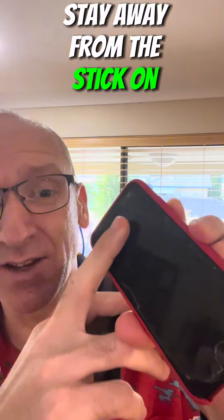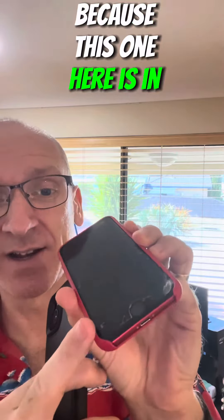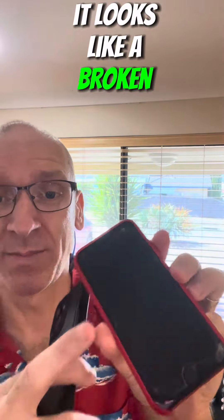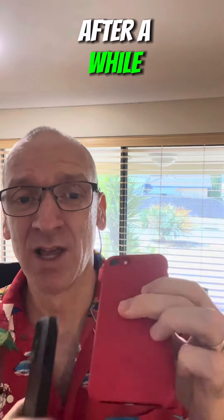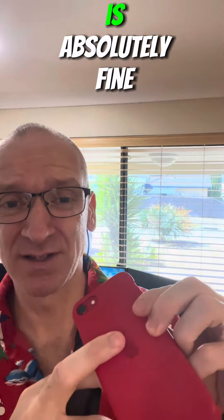I would say stay away from these stick-on screen covers, because this one here is in absolute bits. It looks like a broken piece of glass and it just looks unappealing after a while. The little cover I got from Apple is absolutely fine.